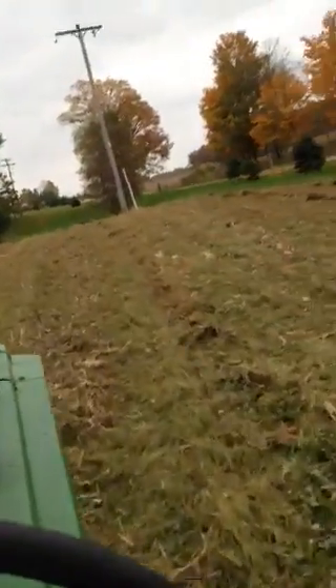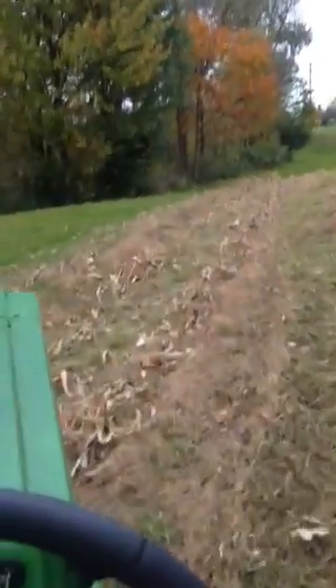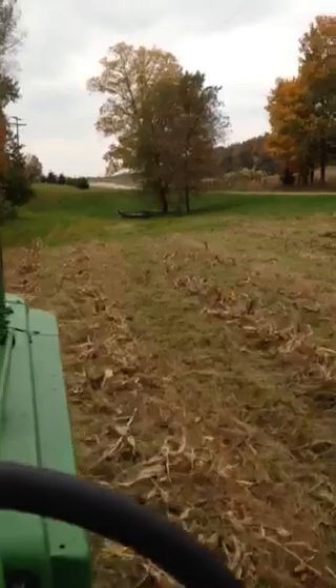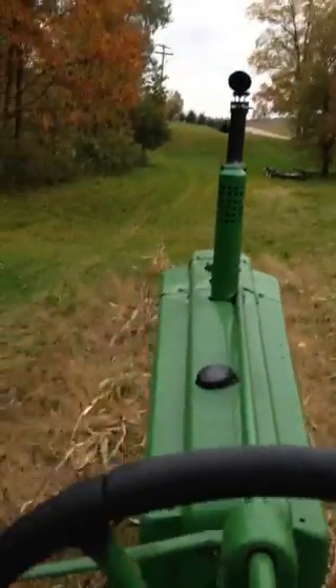I think it needs a little work with the brush hog. At least it's laying down. We'll be able to plow it up a little better. I'll probably plow it — I'll try to work it up a little differently. I'll run over some of these stalks here a little more.